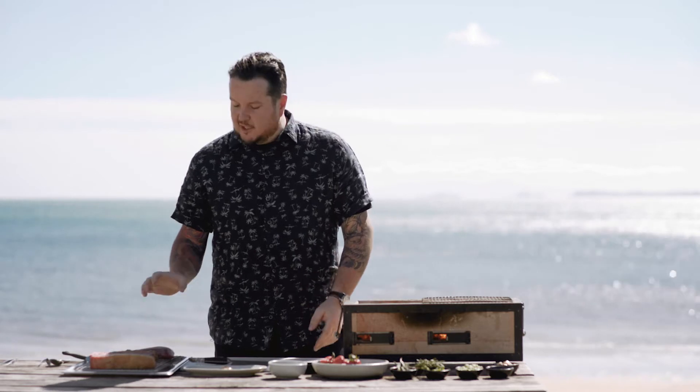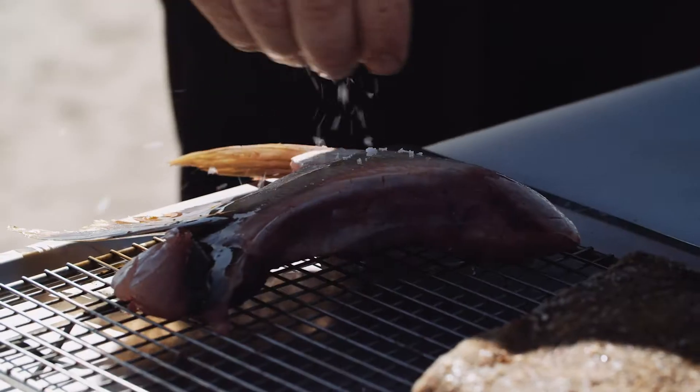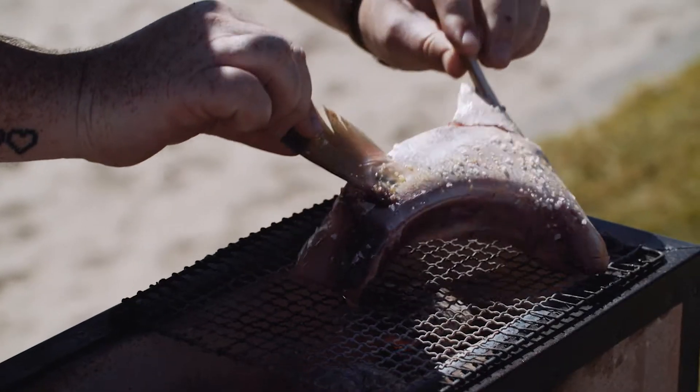The pro tip here is to not marinate it before you grill it. Lots of people take stuff to the beach marinated and grill it there, but a lot of the stuff in the marinade burns and it's not as good as it could be. So I'm suggesting you just coat this in olive oil, a whole lot of salt, and onto the grill.